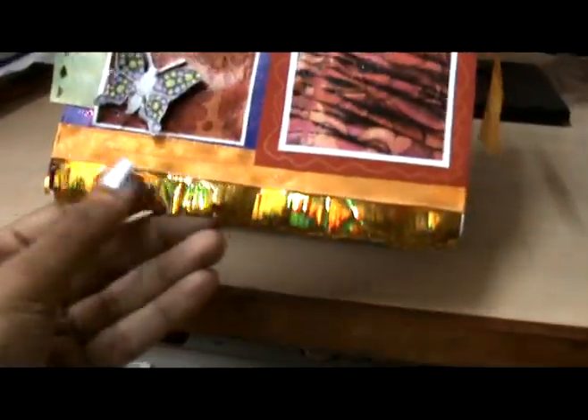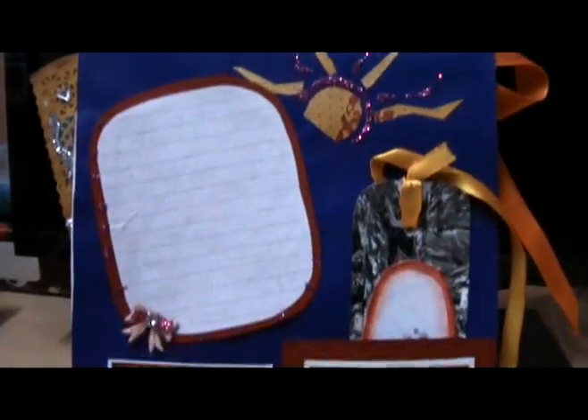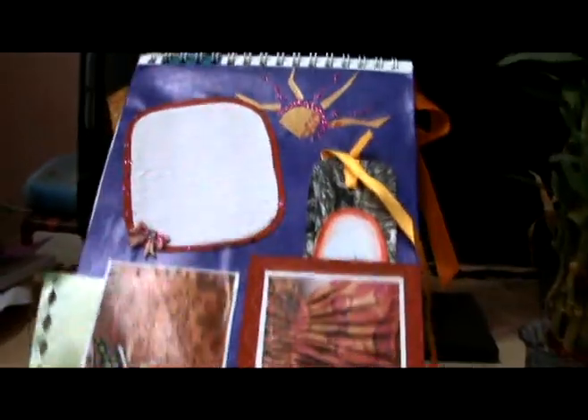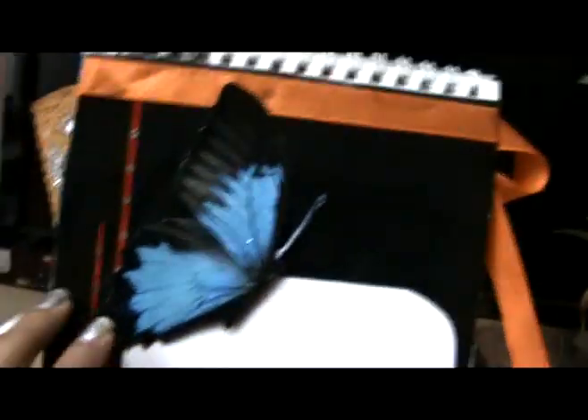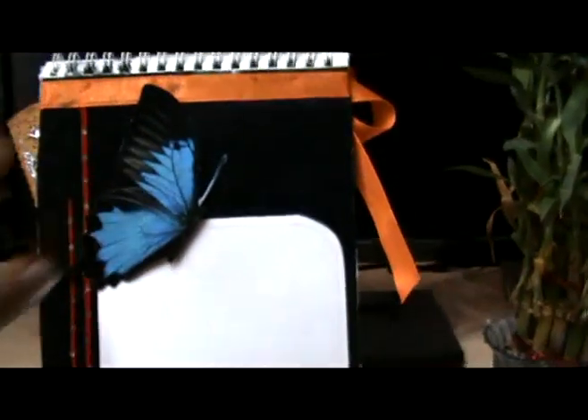Here it also has some fringes I made by just cutting it. On the next page there's a blue and black butterfly — I stuck it with double-sided tape to give it a 3D effect. I have stuck a strip of paper and some sequins, plus a small area to write recipes I like, and one satin ribbon.